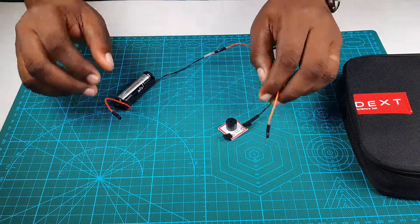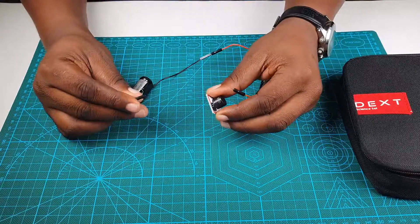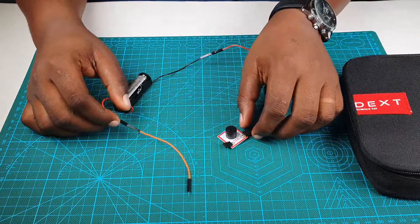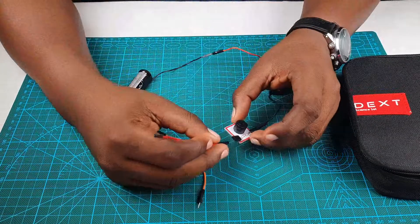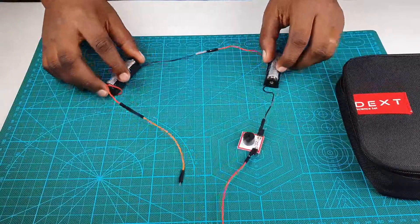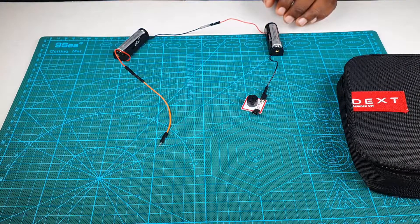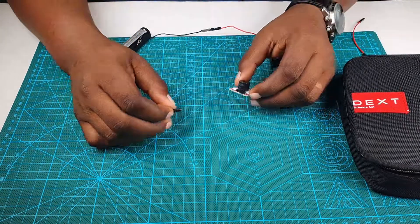The next thing we're going to do is connect our buzzer. As we already know, we cannot connect female to female, so we are going to connect a male-to-male wire to the battery. And this is where it gets interesting — we are going to connect another male-to-male header to the buzzer. You may think this is intuitive, but let me show you.